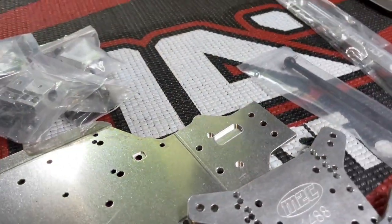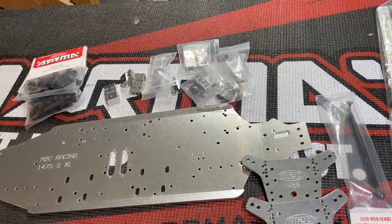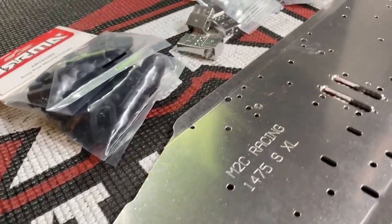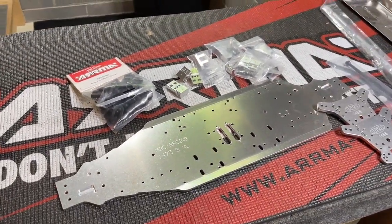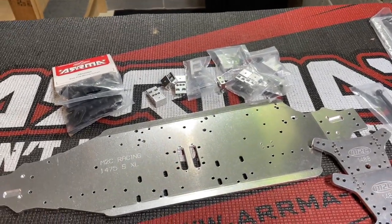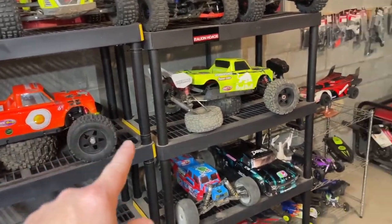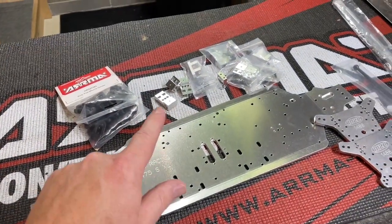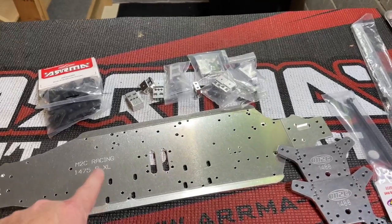What's going on guys, I hope you're having a great day. I got something very exciting to unveil here. What we got is the new prototype from M2C Racing for the Traxxas Sledge - turning the Sledge into an XL. We all know how much we love the Arrma Kraton XL version, and M2C Racing decided to make an XL version for the Traxxas Sledge. I am super excited to get this thing fitted up.